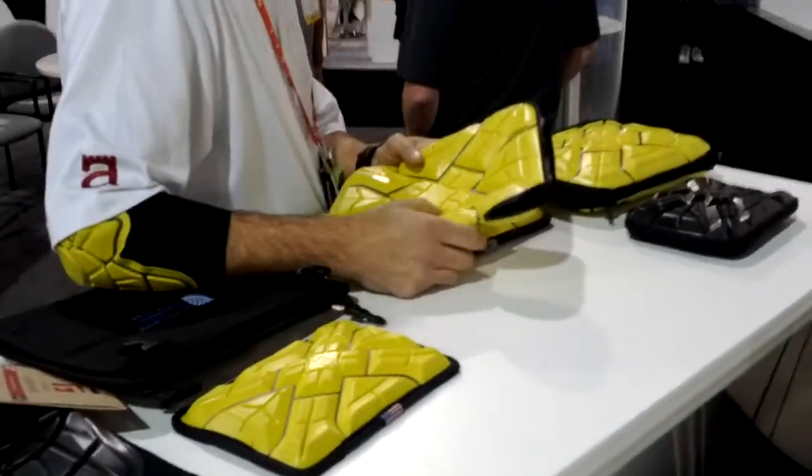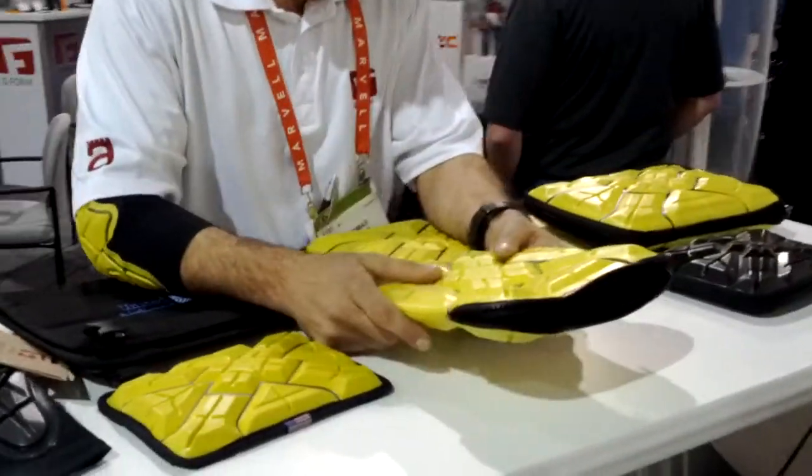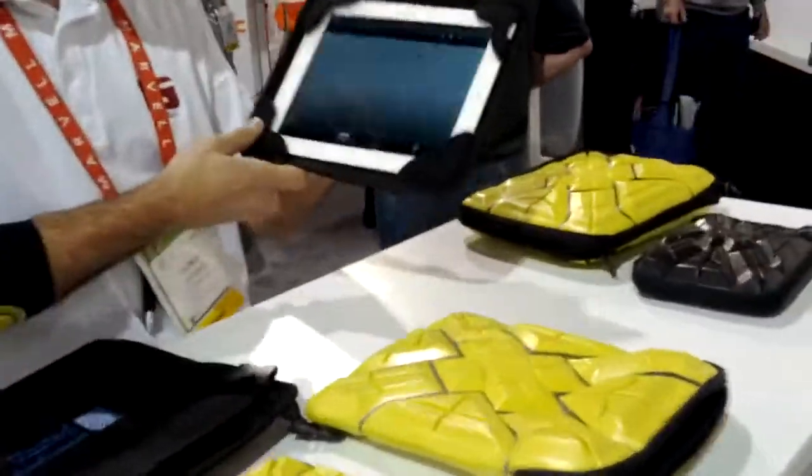Guys, we are here at the G-Form booth. They're showing us really nice gear, really safe, really secure. Check out the new technology, guys.